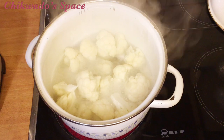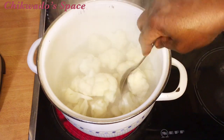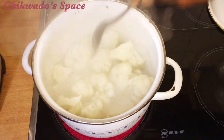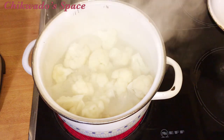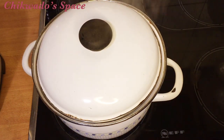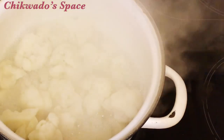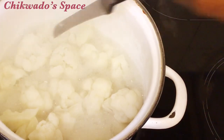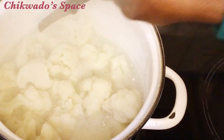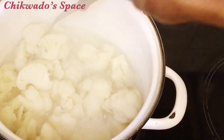I will now blend the oatmeal. I'm not going to show everything here because I don't want the video to be too long — I'll blend the oatmeal off-camera and set it aside. That's what we are going to use to prepare this recipe. Now the cauliflower is cooked — I've touched it and it is soft, so it is good to go and ready for blending.